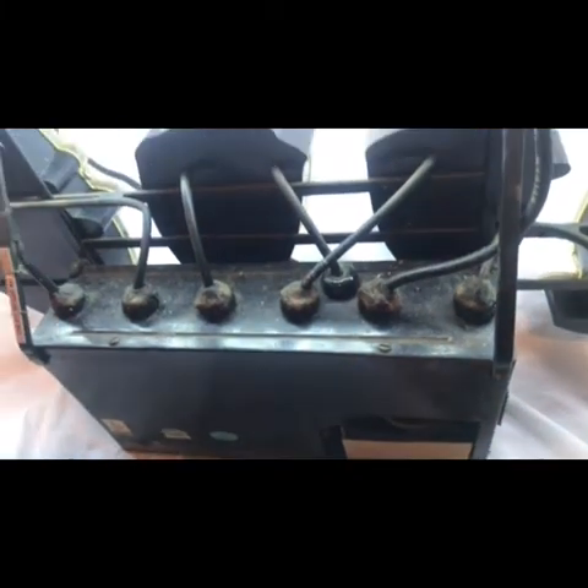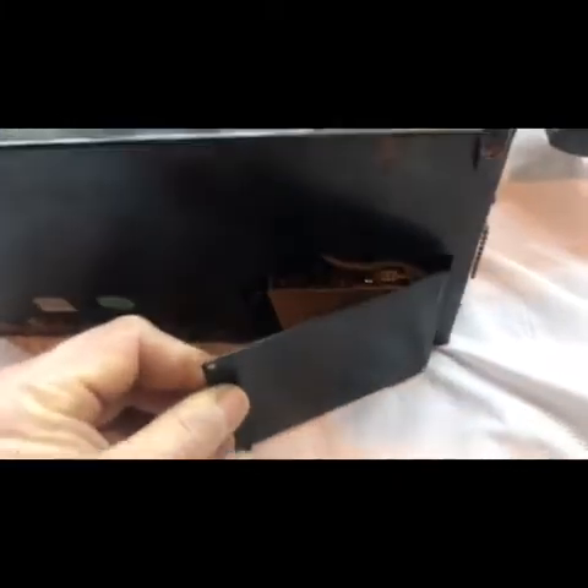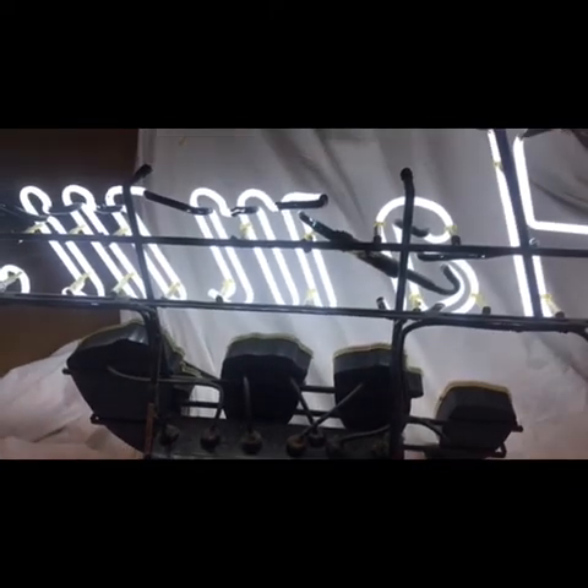There are actually two motors in this — sorry for jumping around. Having this motor box in here is everything. This sign can be repaired with a new motor to work and blink in succession. This little black door just hinges in with one screw.